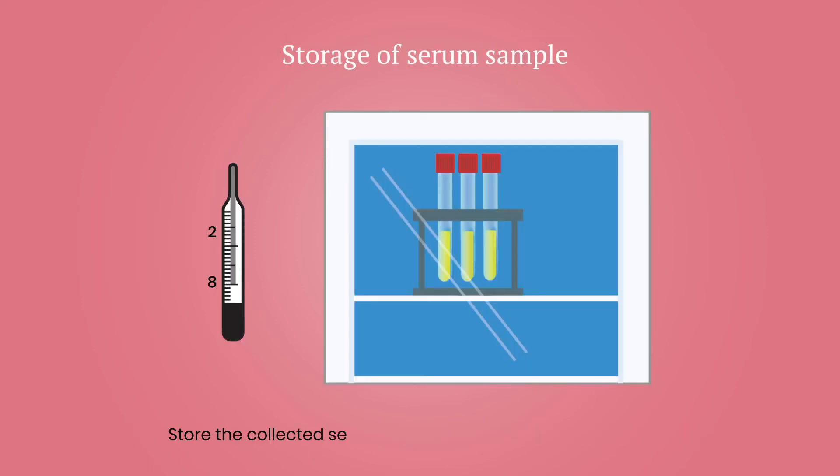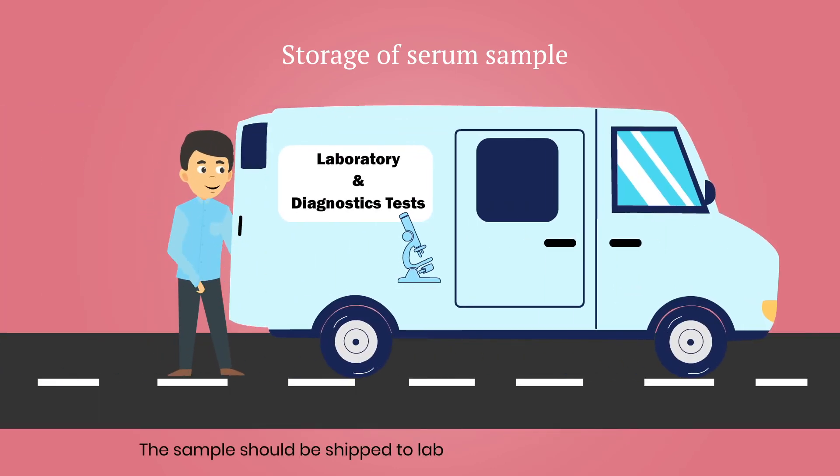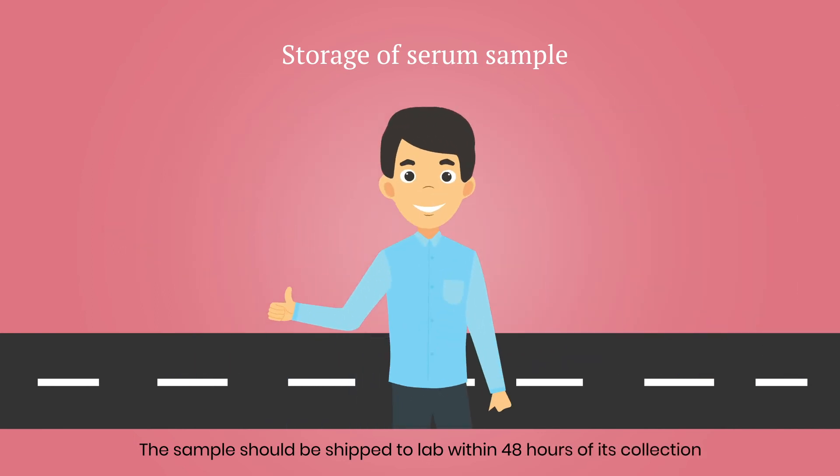Store the collected serum sample at 2-8 degrees Celsius. Remember, the sample should be shipped to the lab within 48 hours of its collection. The sample should be safely packed in triple-layer packaging.